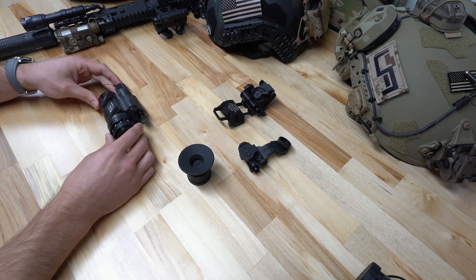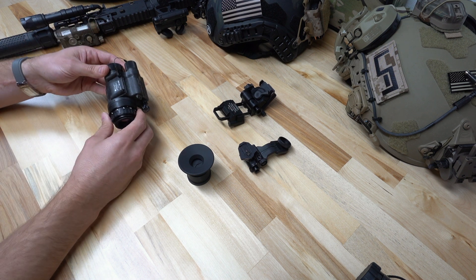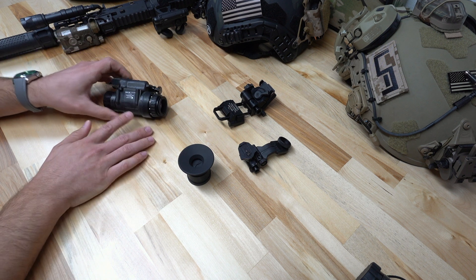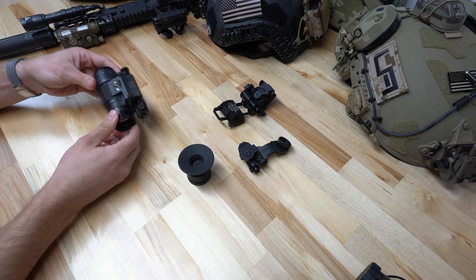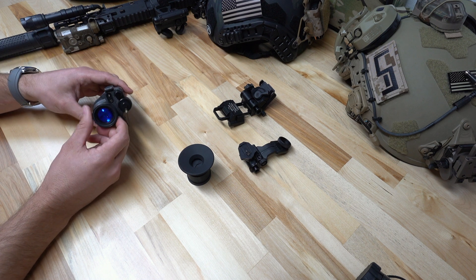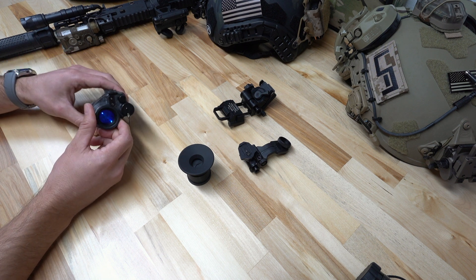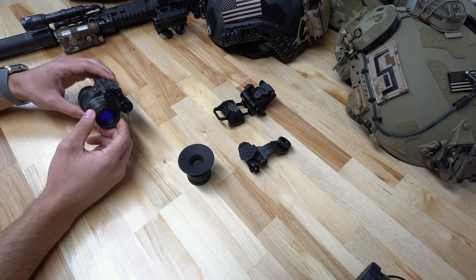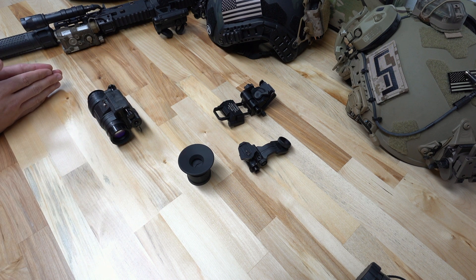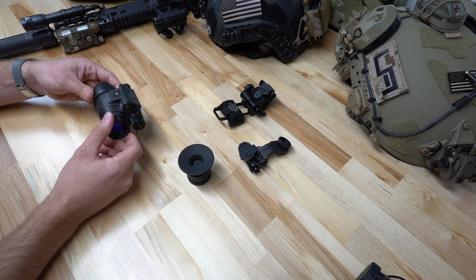Now that we've covered the kit, from our opinion you're really buying this for the unit itself. These PVS-14s ship standard with the 2376 minimum FOM — that is an unfilmed white phosphor tube, the same tube that comes standard in the PVS-31 Alphas. This is a mil-spec spot spec tube, meaning you can have up to four spots per tube across zones two and three, as opposed to an aviation spot spec which is stricter — only zone three, max three spots. These are a mil-spec spot spec, so they can have spots in zone two, which is something to be aware of.